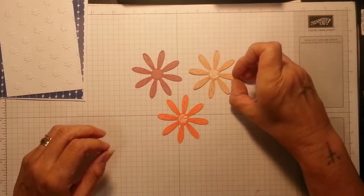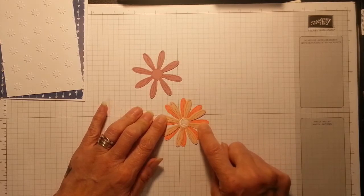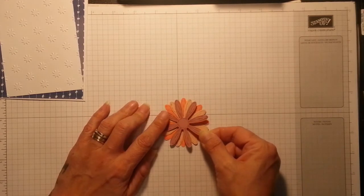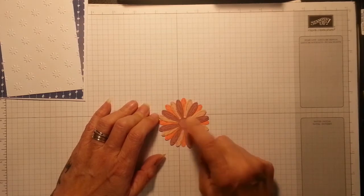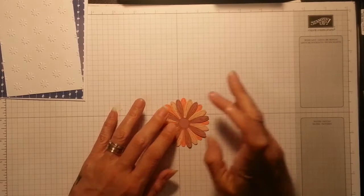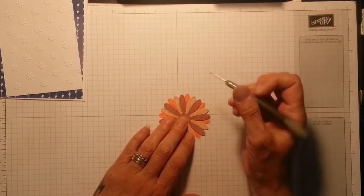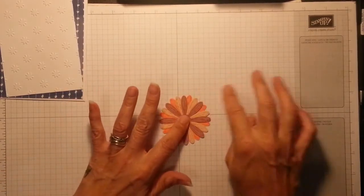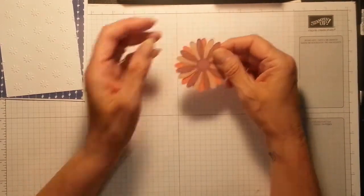I'm going to take this beauty — the centers match up perfectly as well. I just want to offset that a little bit. I'll press down in the center in a moment when I've got this one on, so this one fits into the gaps. Now I can press down. There's a little bit of glue oozing out on that one — don't worry, that's what I love about Tombow: there's plenty of wiggle room, and it will dry clear anyway. Oh, I love it — look how cute!